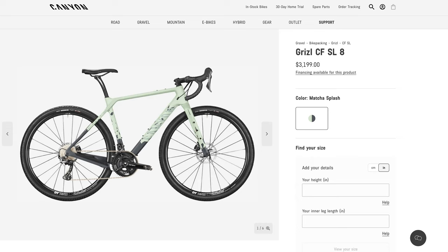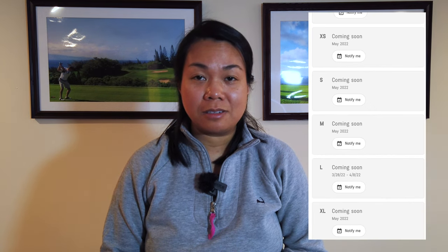Therefore we looked into the Grizzle models, but were saddened to see that they were actually out of stock and they kept pushing the dates back to when they would be available. I liked the GRX 800 groupset — the mechanical groupset on the Grizzle.